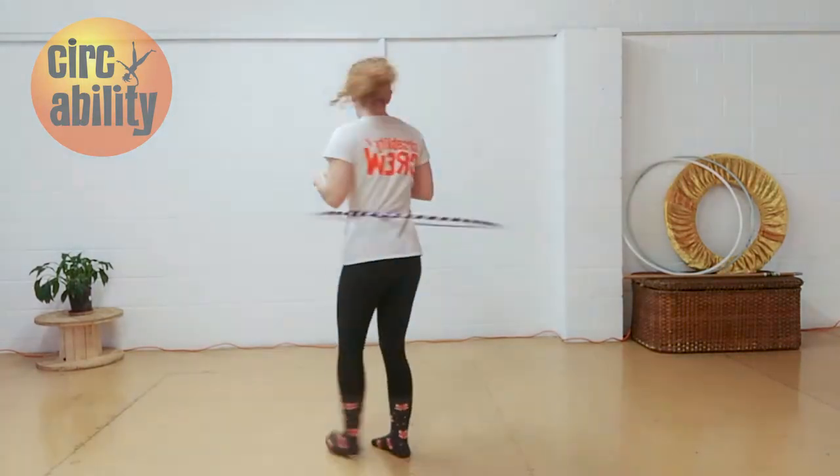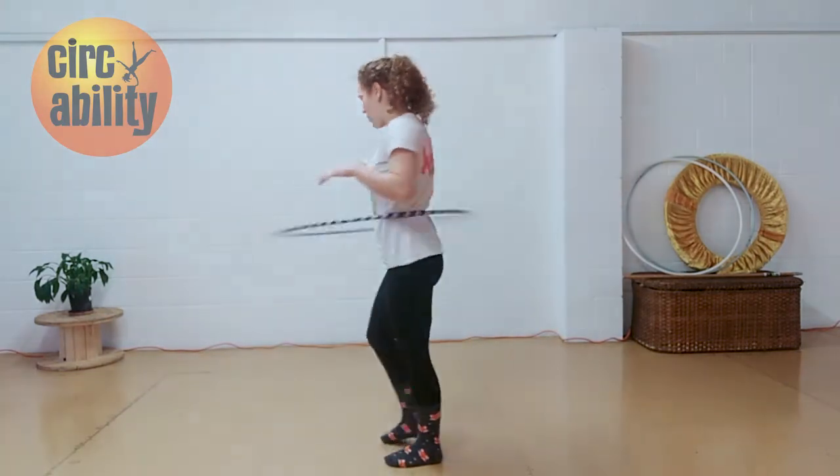If you've got this, our first challenge is to turn in the same direction as the hoop. So if your hoop is going to the left, like mine is, you're going to turn towards the left. You've got that challenge down.